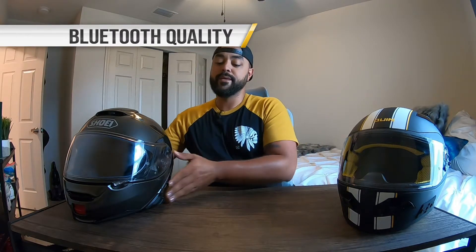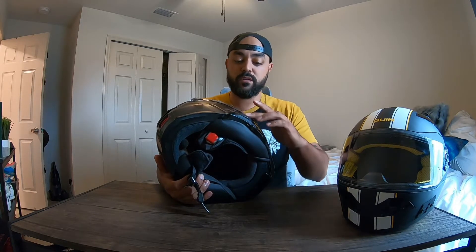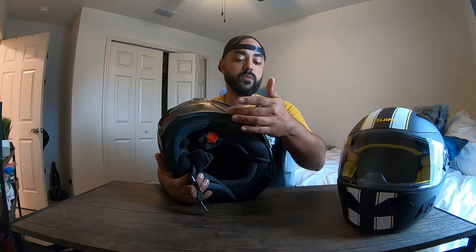Unfortunately, there's one disappointing aspect: the Bluetooth audio quality. The idea of the Sena SRL system is fantastic — it's seamless, fits perfectly, looks like it comes with the helmet, and was a great collaboration between Shoei and Sena. Installation is very straightforward. The call quality is outstanding — everyone I've ever talked to had no idea I was on my motorcycle. But where it comes up short is the listening audio quality.